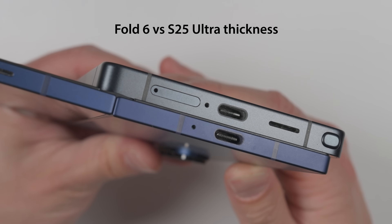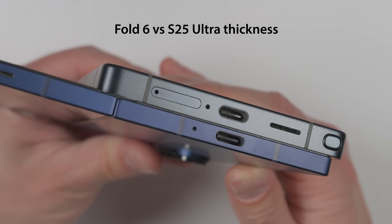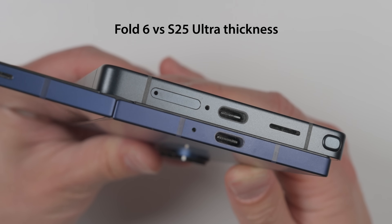The S25 Edge is incredibly thin at just 5.8 millimeters front to back. But while this is the thinnest non-folding phone, Samsung's Fold 6 is actually 0.2 millimeters thinner when it's unfolded compared to the S25 Edge. So if you've held a Fold 6, expect a pretty similar thickness to the S25 Edge.